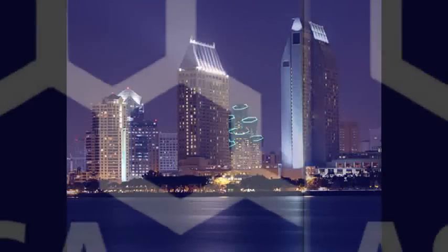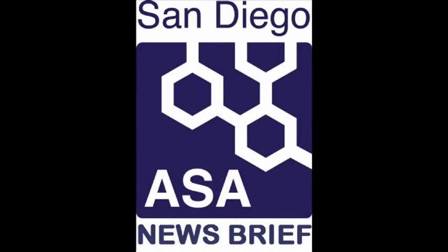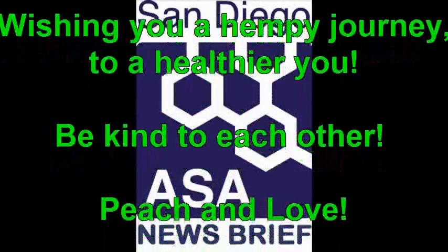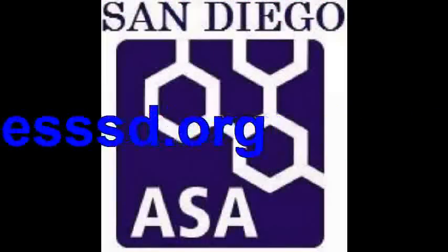Thanks for tuning in to another San Diego Americans for Safe Access News Brief, and as Kim from Mother Earth would say today, wishing you a Hempi journey to a healthier you. Be kind to each other. Peace and love. Visit safeaccesssd.org.